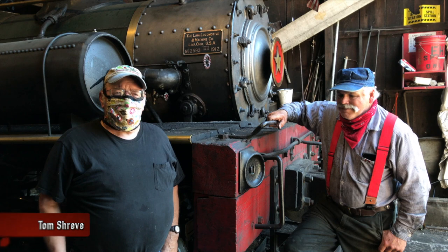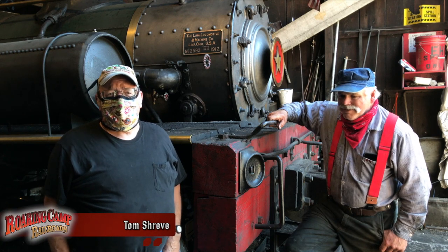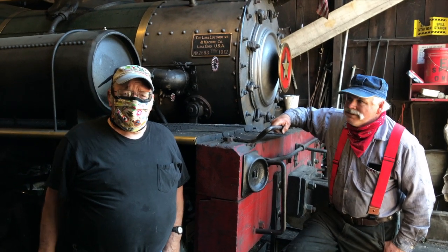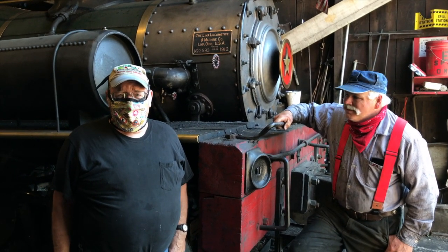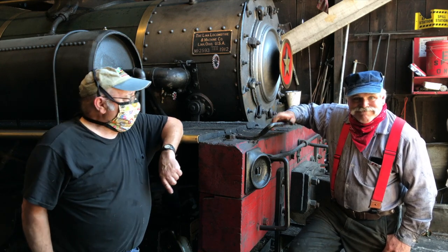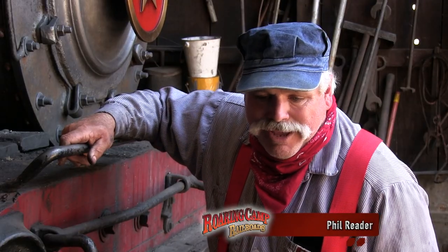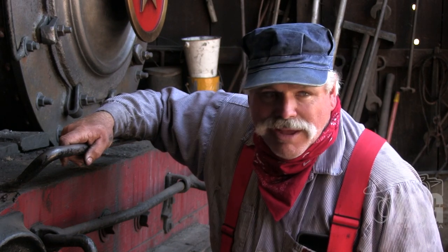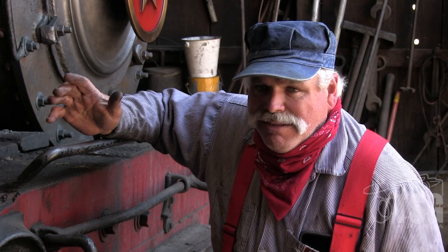Good afternoon. My name is Tom Shreve. I'm senior locomotive engineer here at Roaring Camp. I've been working on these engines for the last 47 years. My partner here is Phil Reeder. I'm Phil Reeder. I've been an associate at Roaring Camp for a long time, not as long as Tom, but I've been here 30-some years.